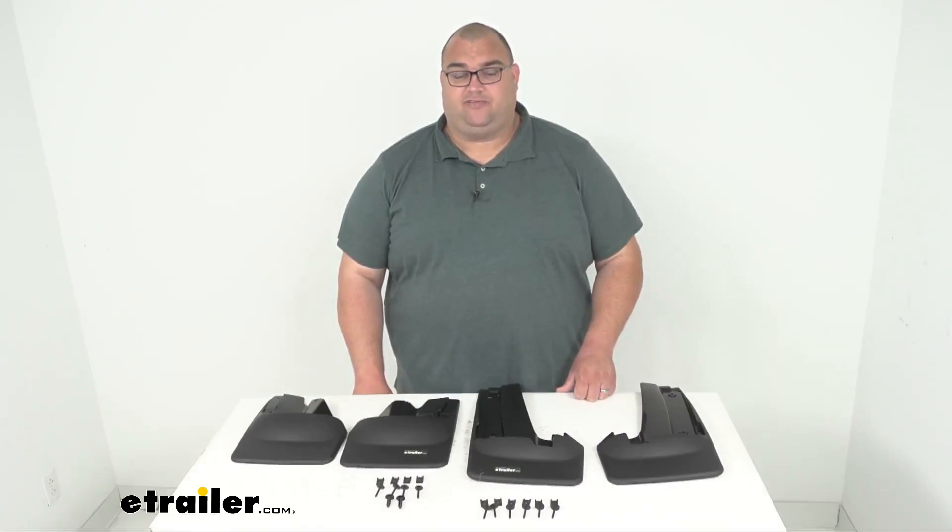Well folks, I'm Steven. Thanks for watching. This is going to wrap it up for our look at these WeatherTech mud flaps — a complete set front and rear. Have a great day and thanks for watching.